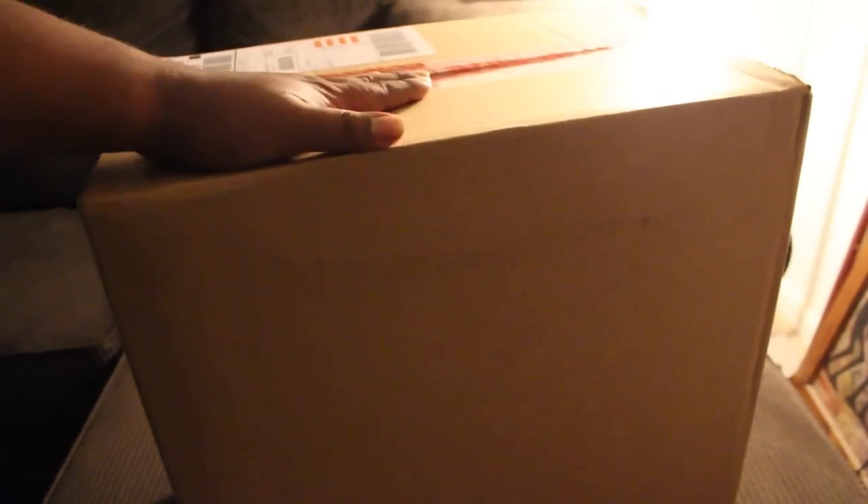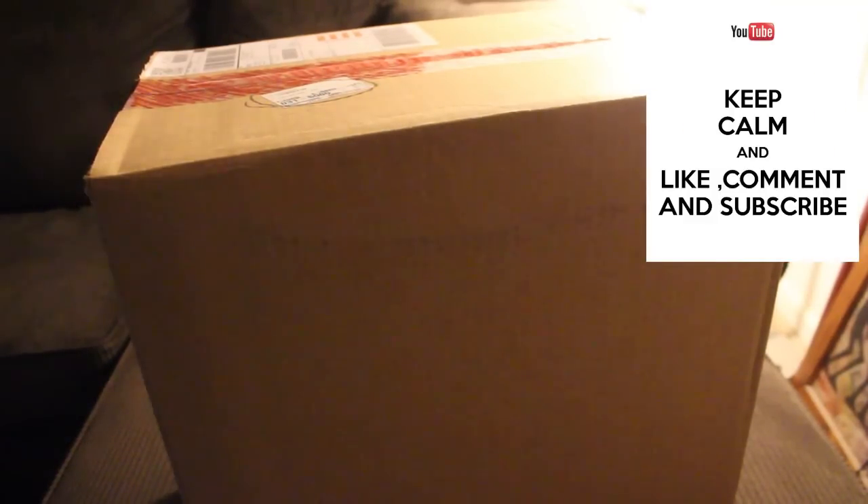What up everybody, it's your boy the smart sneakerhead coming in with a quick unboxing today. Got these from Nike.com. Before we get into everything, please hit that thumbs up, comment, subscribe — it truly goes a long way. This is one of five unboxings that I have, so let's unbox these bad boys.